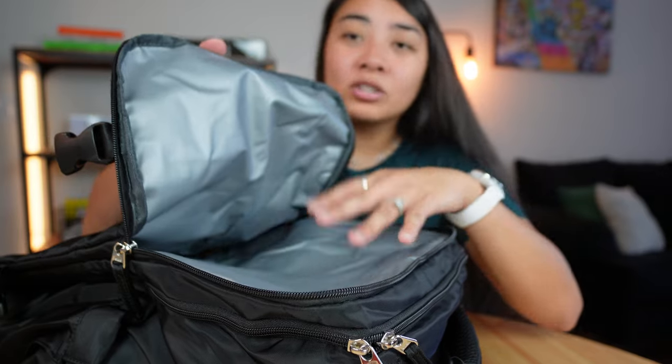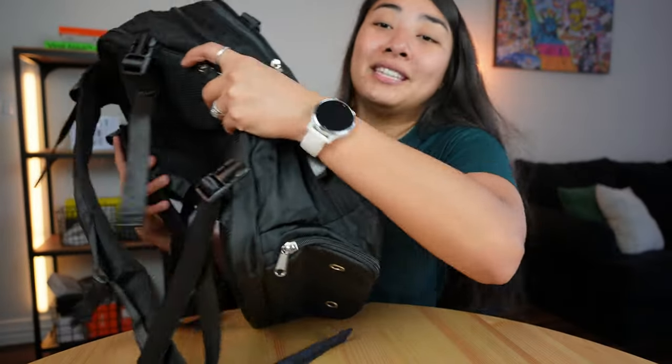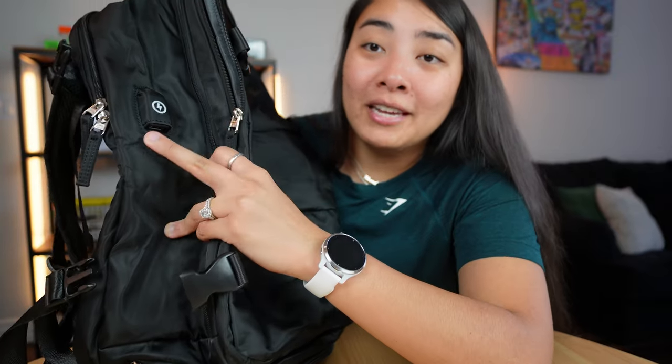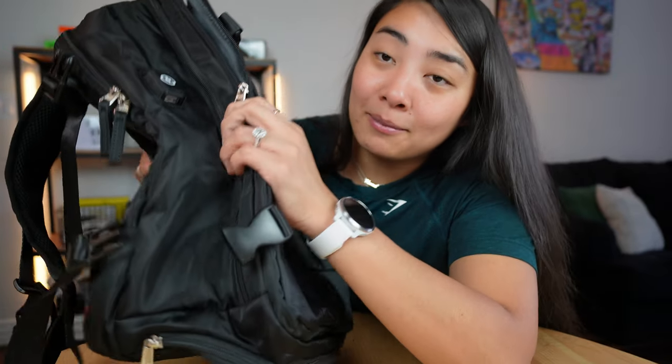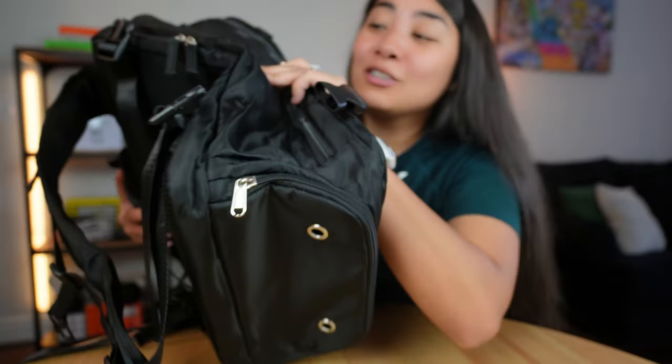As you can see, this pocket right here is insulated, so you can store stuff and keep it insulated. You also have the really neat feature of the USB charger right here on the side of the backpack. If you charge up the backpack, you can literally just plug in a USB cable and charge your phone straight from the backpack.